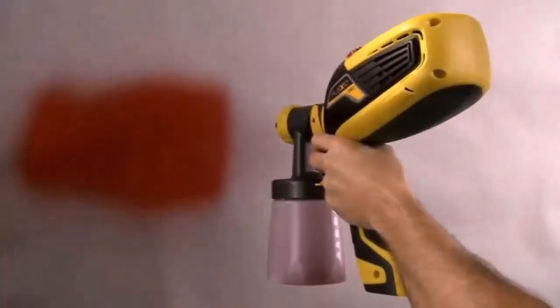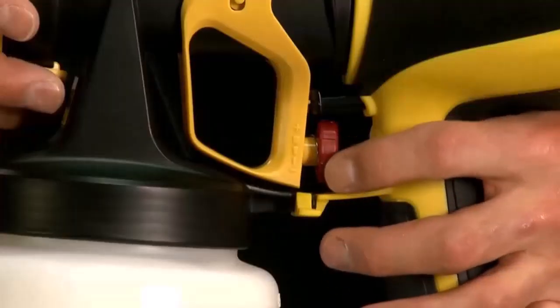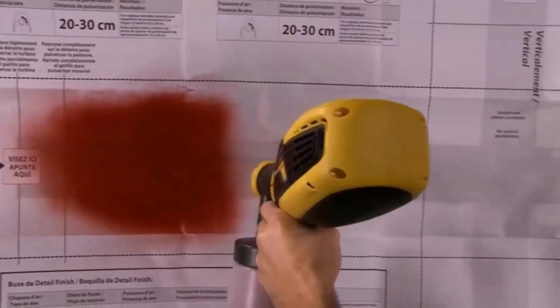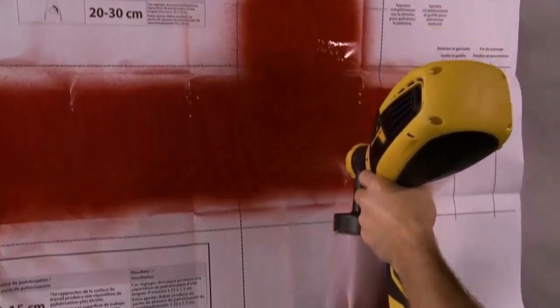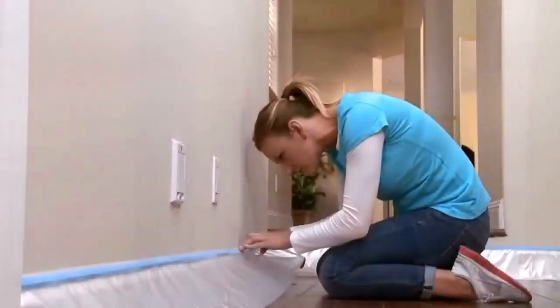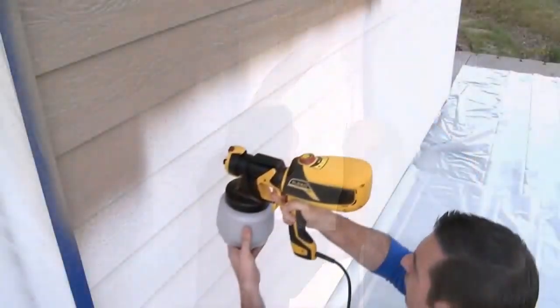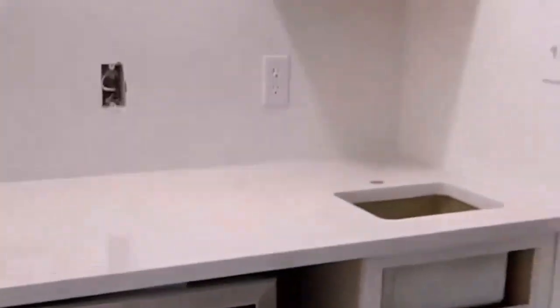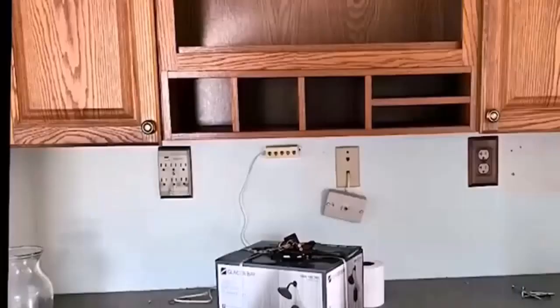The manual also features a separate section for Ryobi paint sprayer troubleshooting. If at any time you experience any problem while using the RAP200B, such as the delivery system clogging or trouble with pressure adjustments, you can refer to this manual to solve your problem. In case you do not find your issue in the manual, try searching for a solution online. Alternatively, you can contact the vendors for help.